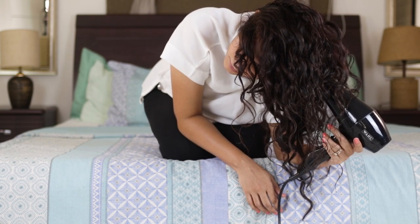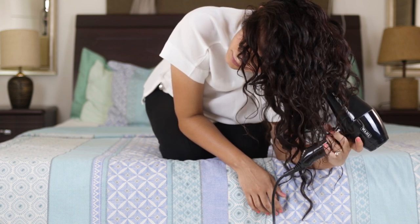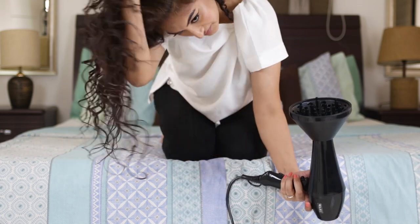Anyway, now that I'm done lecturing you guys — learn from my mistakes! Now that I've shown you how I diffuse, let's get back to the video. This is what my hair is looking like after I've finished diffusing. If I want to check whether it's completely dry, I'll take my fingers, put them through my curls and squeeze. If I squeeze and feel it's still wet, that means it's not dry yet. My hair is 100% dry now, and I'm just going to scrunch out the crunch.